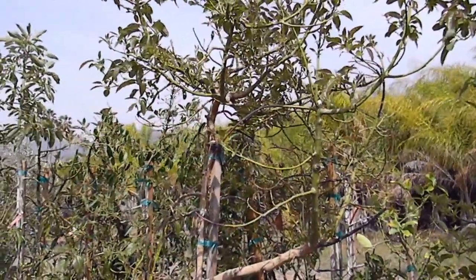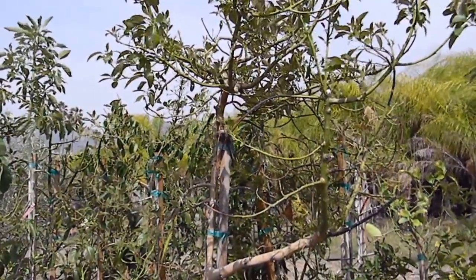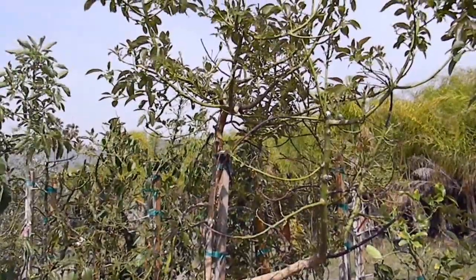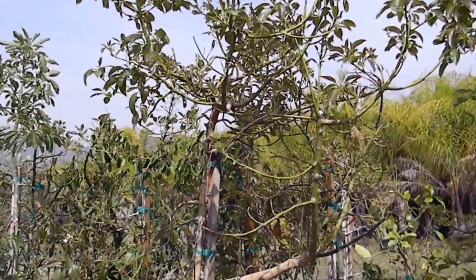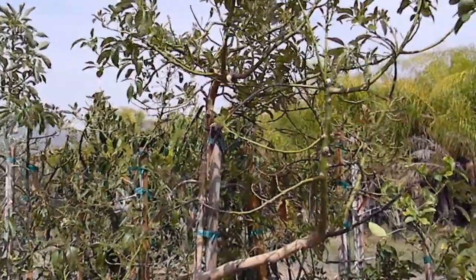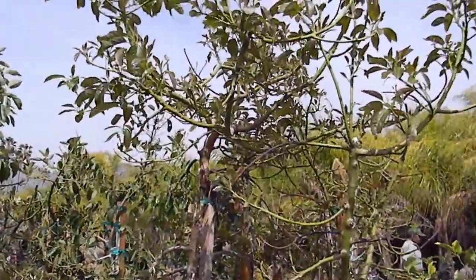Hi, this is Chris from GrowQuest, and it is a little bit breezy right now, but if I don't get this done, I'll probably forget before the plant's all healed over or someone's cleaned it up. Last summer I was accused by a customer of bringing them a diseased tree, and that's just not going to cut it.